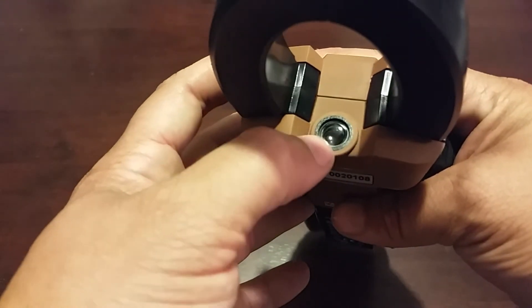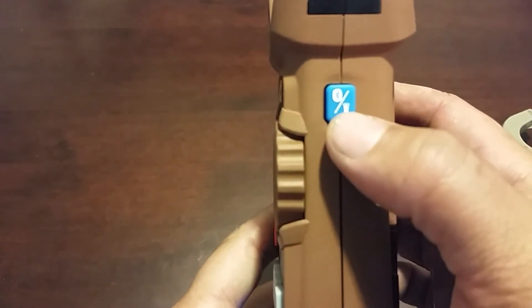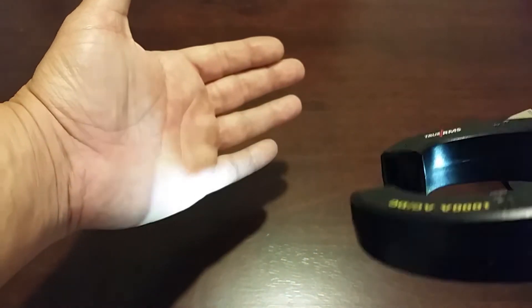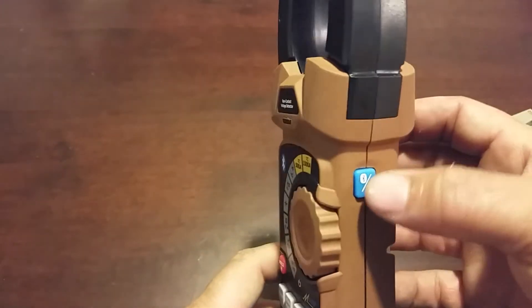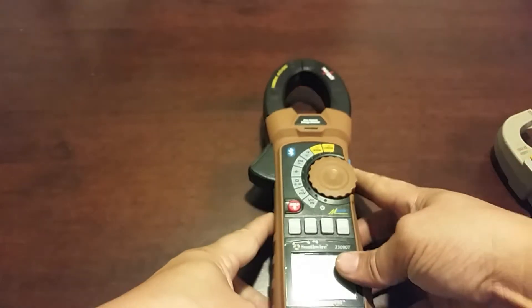This meter also has a work light, which is significantly larger than any of the other work lights I usually see on meters. You have your Bluetooth button here and also the flashlight button. If you push it once, you get the flashlight, which is really bright — that will definitely come in handy when working in dark spaces or crawl spaces. Push it again and the light goes out.